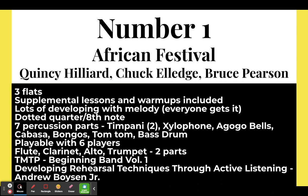With all of these pieces, I say it's playable with X number of players. Obviously you want to cover all the parts if possible, but sometimes it's just not possible. I've looked through to see if, for example, the person playing the agogo bells can also play the cabasa. I will have a suggestion for how many percussion players you need for each piece. The flute, clarinet, alto, and trumpet are split into two parts.